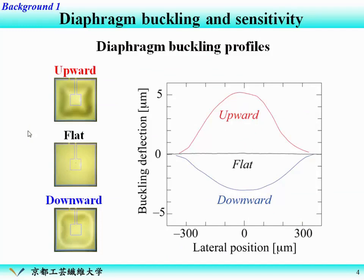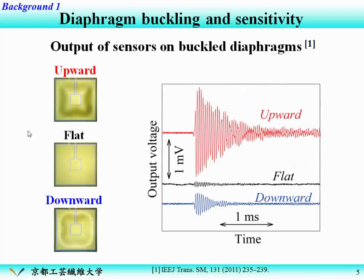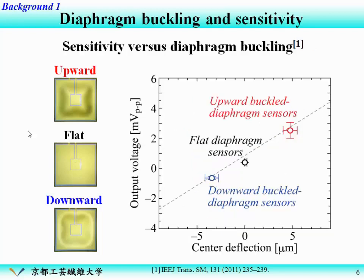We can produce this kind of buckling by controlling the process, and this buckling shape strongly affects the sensitivity of the sensor. For example, these are output waveforms from these sensors. As you can see, the upward-buckled diaphragm sensor outputs a very high output voltage compared to the flat and downward ones. We investigated the relationship between sensitivity and buckling deflection, and find upward-buckled diaphragm sensors always show higher sensitivity than the flat or downward-buckled ones.